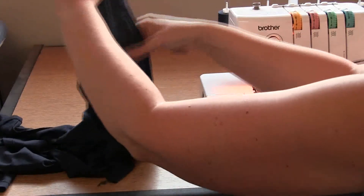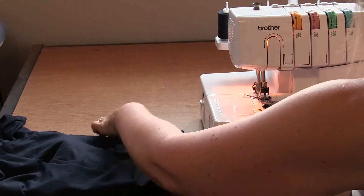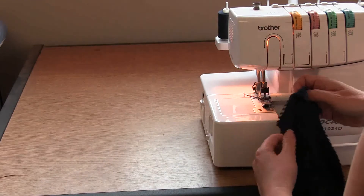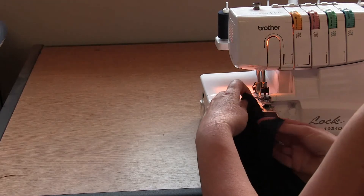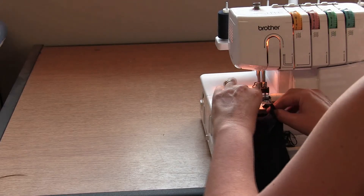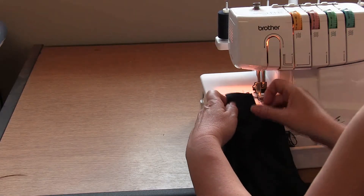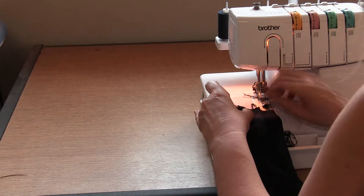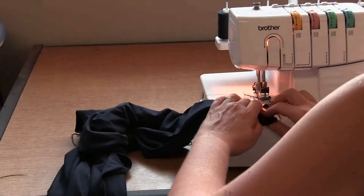Now we've done that shoulder seam, we're going to do the other shoulder seam. We have the back layer, then one of the front layers, then the side that has the seam on it. That seam matches to the notch and matches to the neck edge. Overlock that seam.